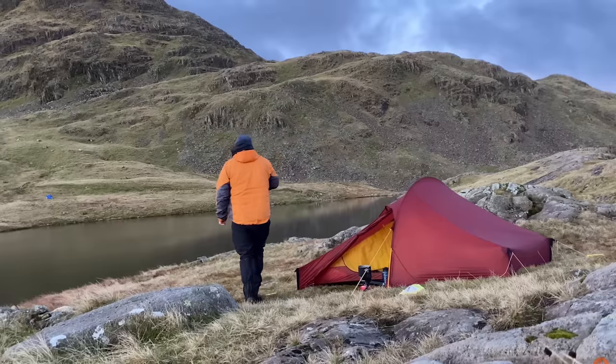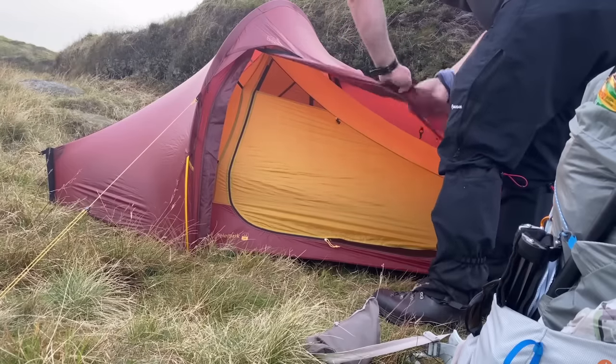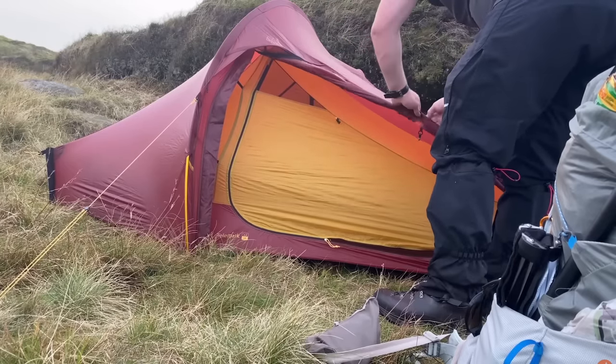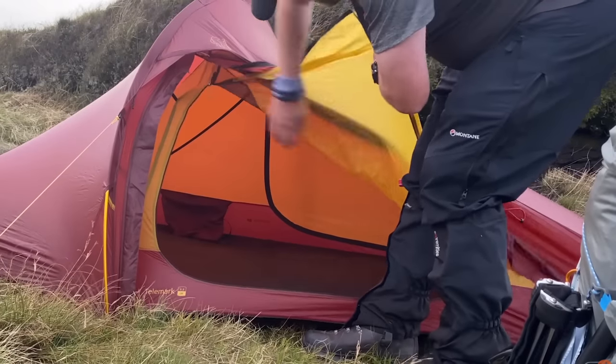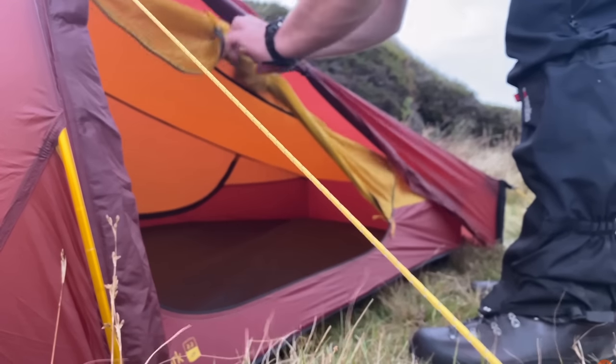I went for the Nordisk Telemark 2.2 long and wide. This had quite a lot of space inside, however it flapped a lot in the wind. The inner and outer of the tent were too close together and they used to touch, so the inner would get wet. The Nordisk was a condensation magnet — which incidentally the Hilleberg Solo was the same — constantly getting wet gear inside.